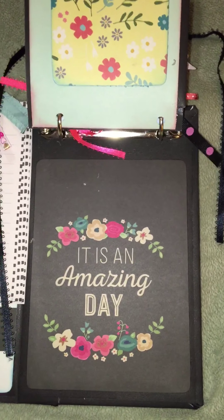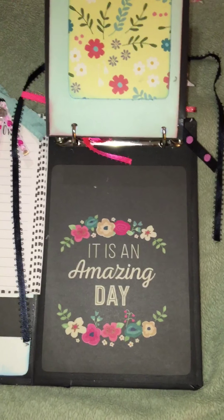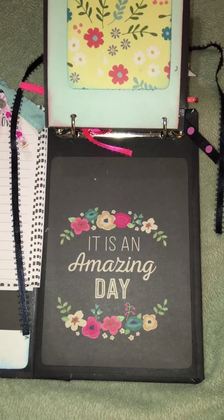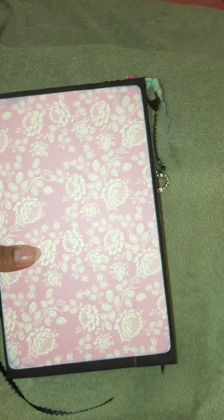I hope that she likes this and she can use it while she's in college, writing down her little special stuff and special memories. This is the back — something plain. I hope you guys enjoyed the video and thank you so much for taking the time to watch. Bye!